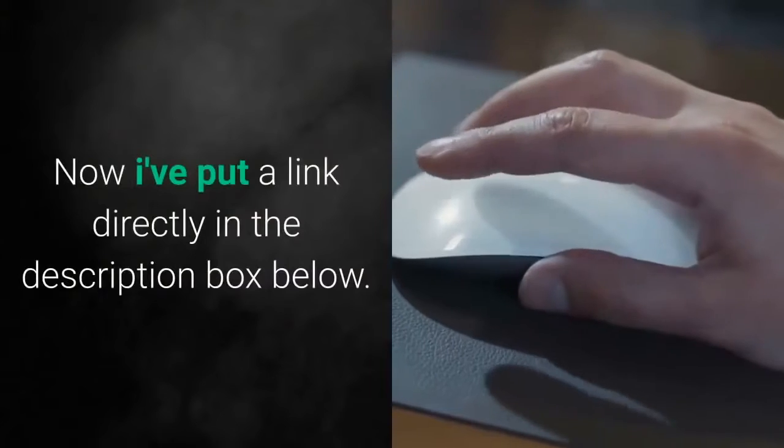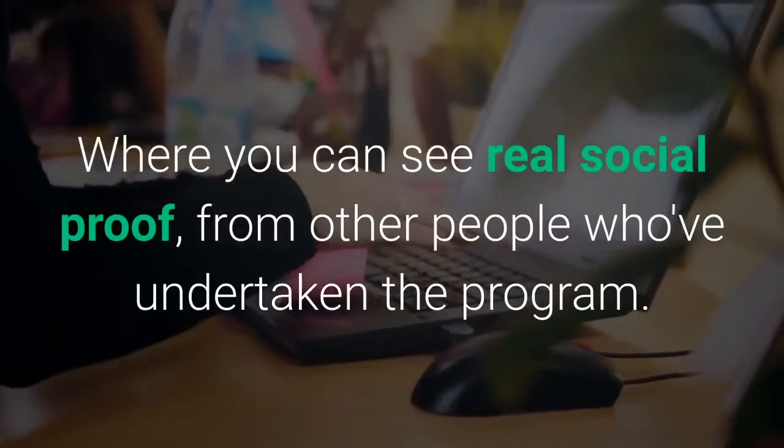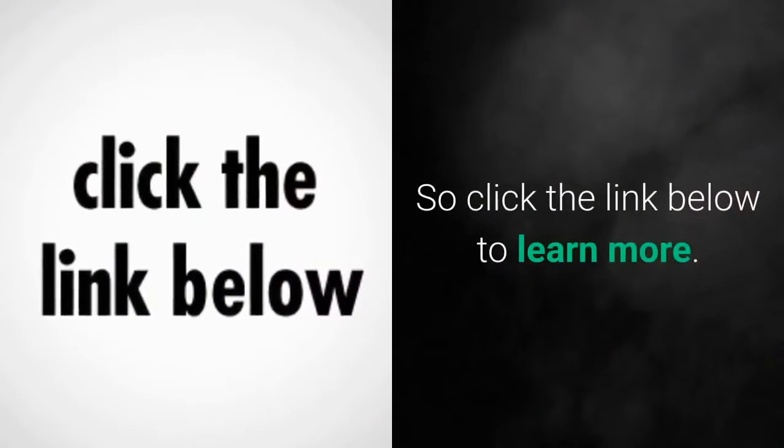I've put a link directly in the description box below where you can see real social proof from other people who've undertaken the program. So click the link below to learn more.